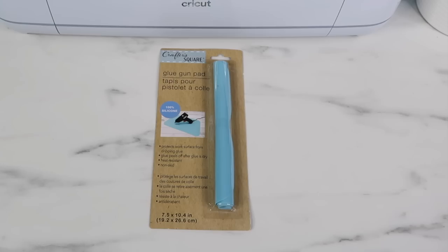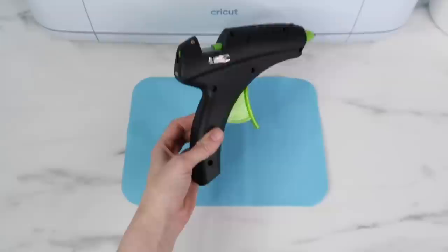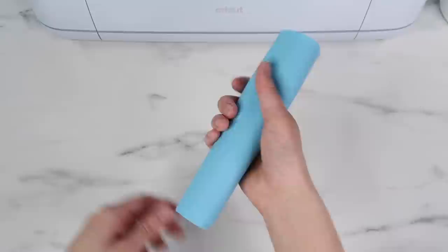Moving on to the glue gun pad — I thought this was a really good find for $1.25. My glue gun does have a little drip area, but I think I would still use this a lot. It's made out of silicone, and I can actually see myself using it when I'm painting to put underneath whatever project I'm working on. It's a nice size — not too big — and I can just roll it up and place it in my craft room.